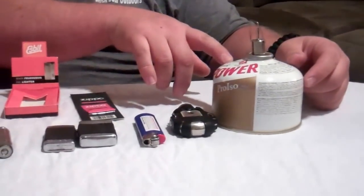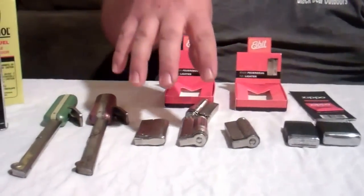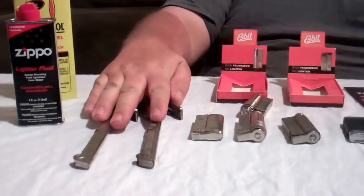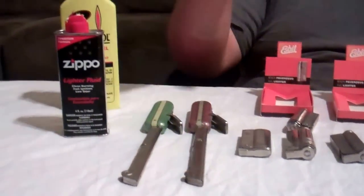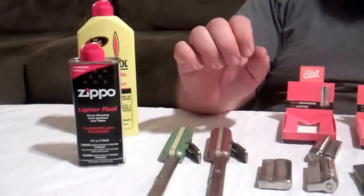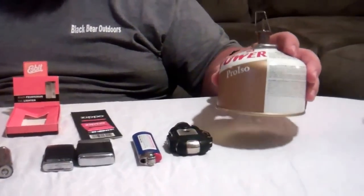I call them cheater sticks. You can have 500 matches or you can have one good lighter that works really well. We want to talk about some antiques, some new stuff, disadvantages, different types of fuel. We're going to be talking about isobutane propane mixes, butane lighters, liquid fueled lighters, American made and Austrian made.